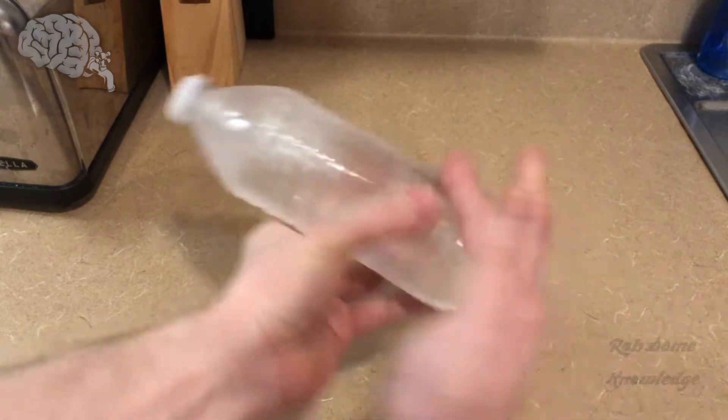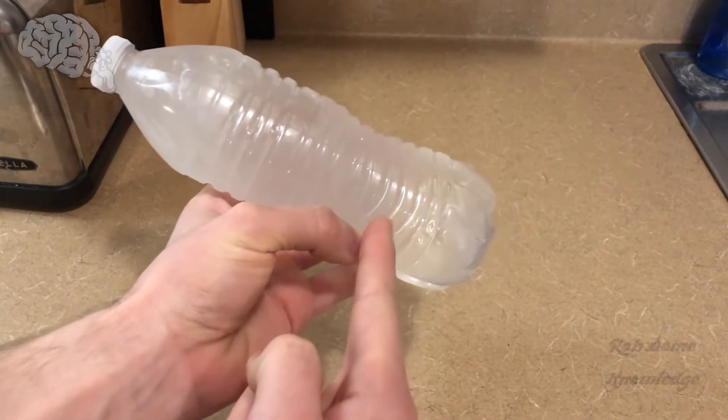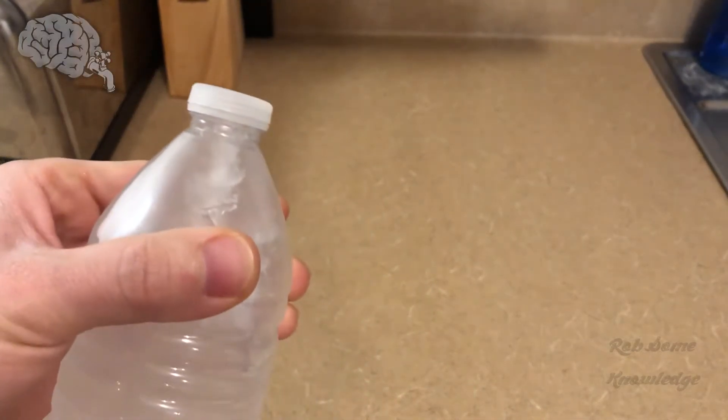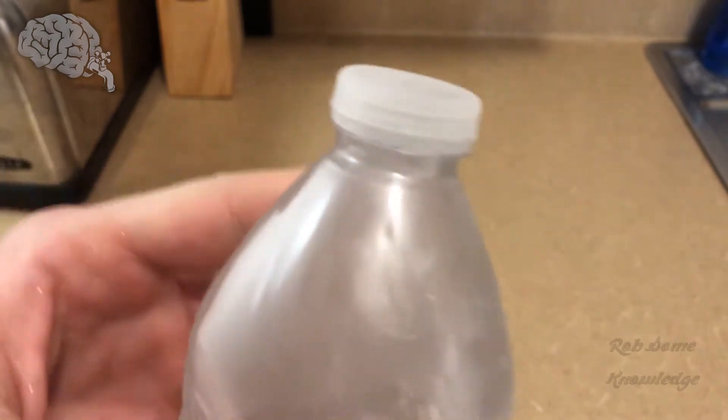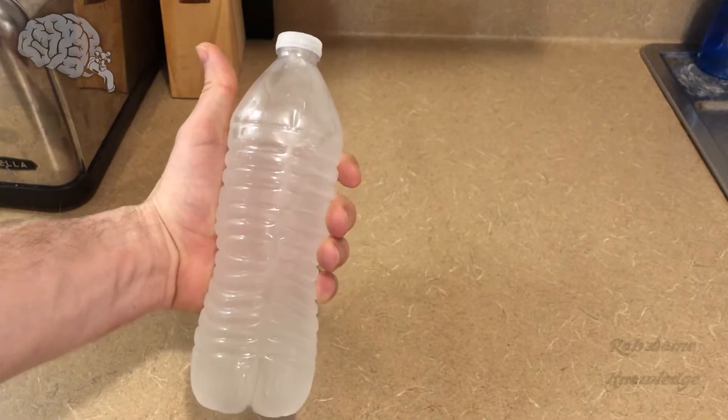Three, two, one. You can see it traveling down. And that's turned into a nice ice — that's super cooled water.